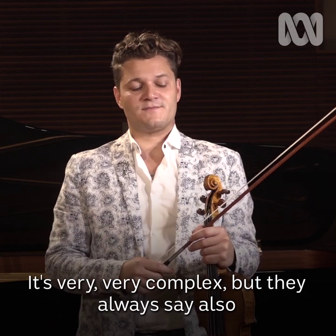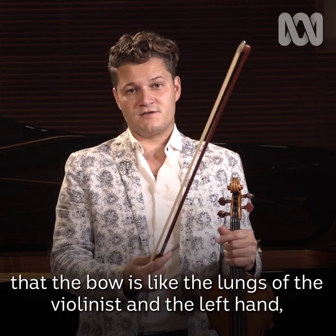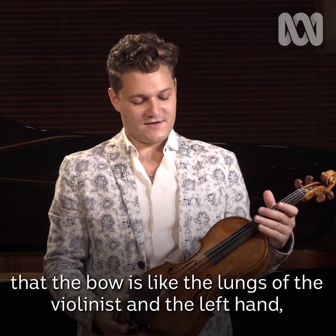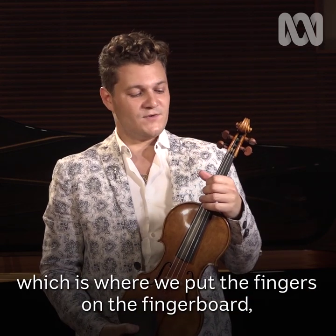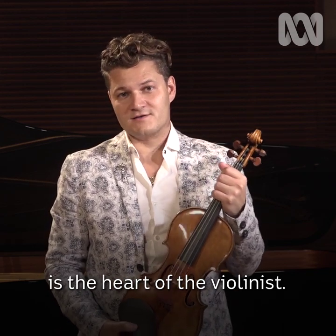It's very, very complex, but they always say that the bow is like the lungs of the violinist, and the left hand, which is where we put the fingers on the fingerboard, is the heart of the violinist.